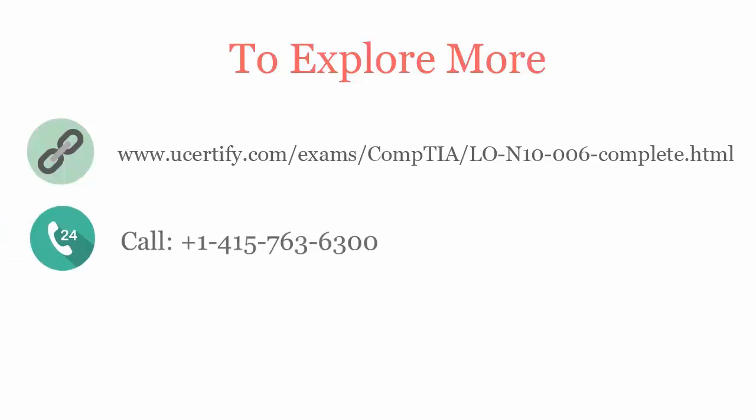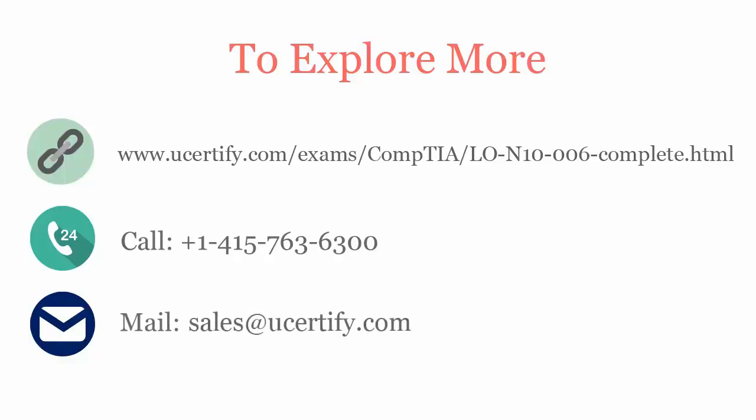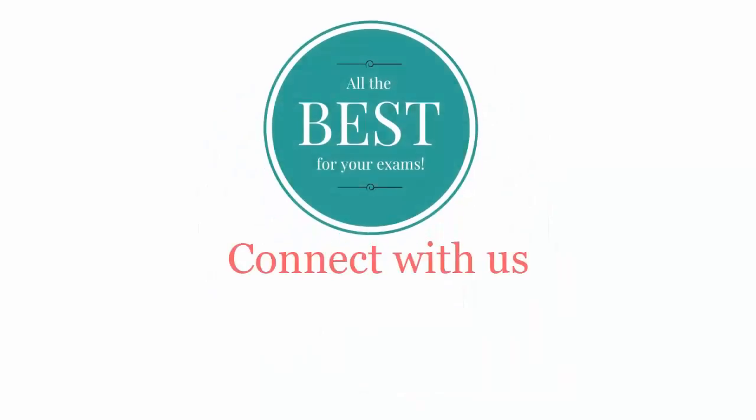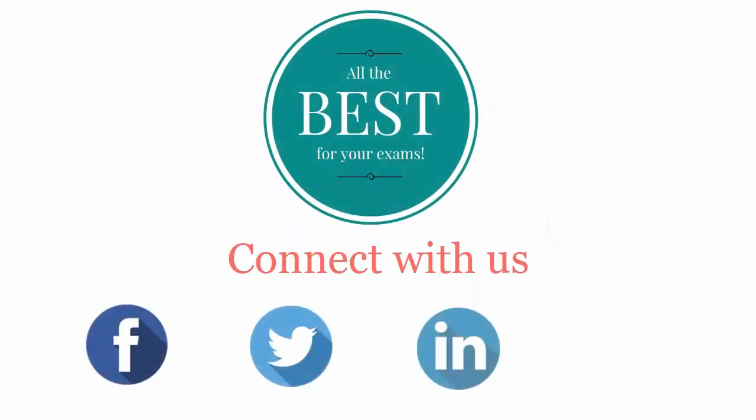You can call us at 415-763-6300 or reach us by email at sales@ucertify.com. All the best for your exams! Connect with us on Facebook, Twitter, LinkedIn, and YouTube.